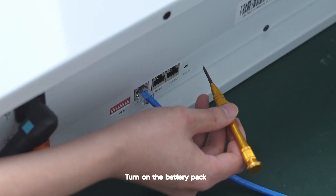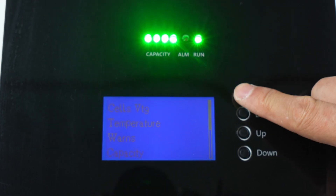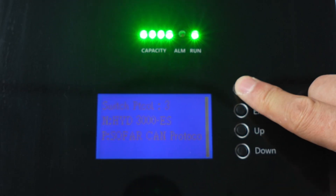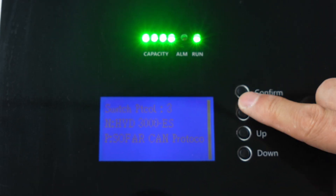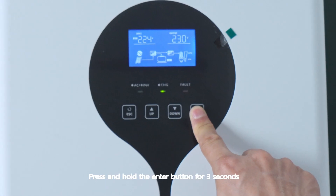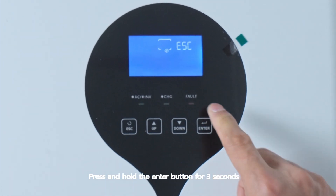Turn on the battery pack, choose protocol 3, then press and hold the enter button for 3 seconds.